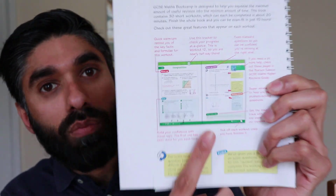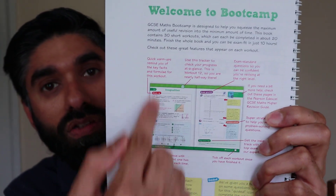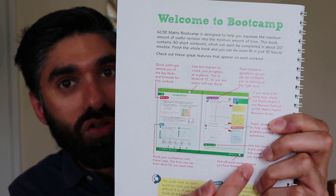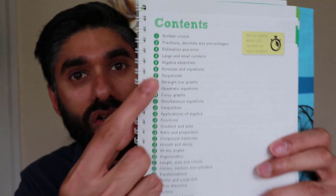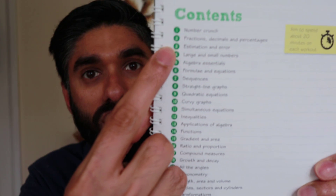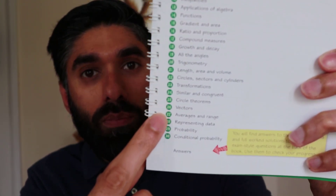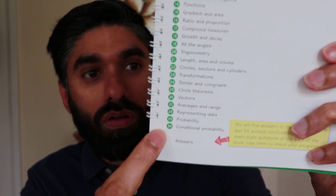There's a section that gives you a brief guidance on how to actually use this bootcamp revision guide, so if you ever get this, make sure you read through it to get the most out of it. Then there's the contents page listing all the topics on the higher bootcamp revision guide. Let's choose a topic and see what we have.